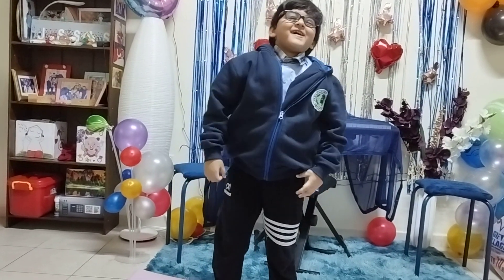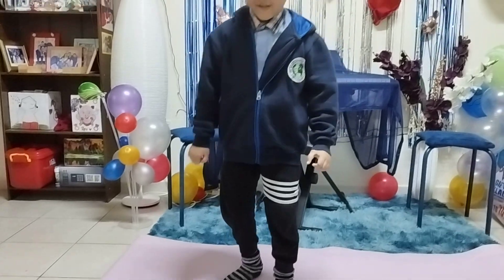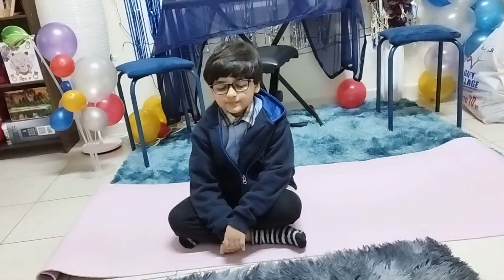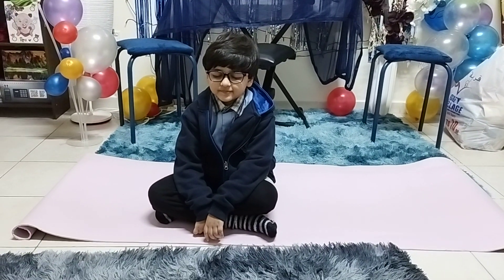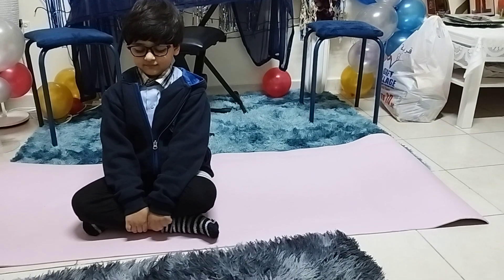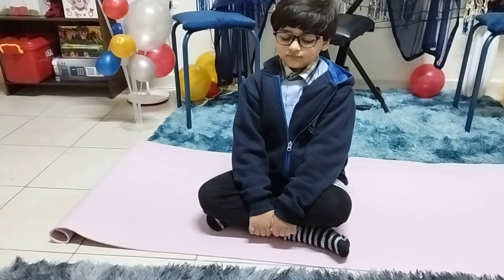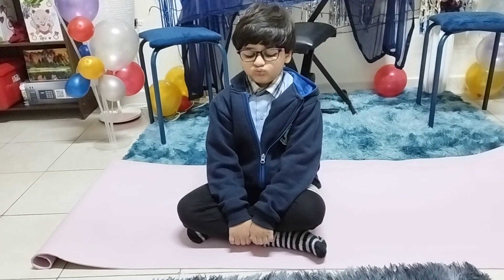Very good, good job! Okay, now relax. Okay children, everybody sit down and relax. Close your eyes — I love you. Everybody close your eyes, take a break. Relax now, stay tuned, you know. Thank you.